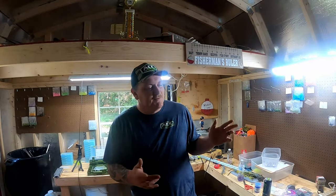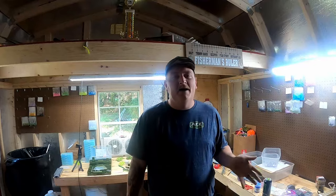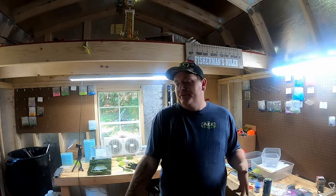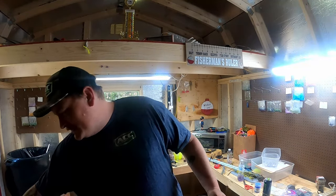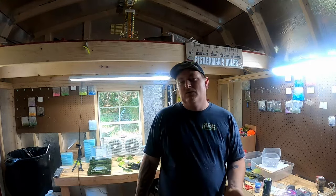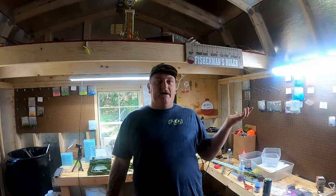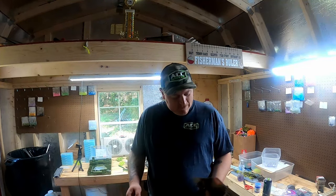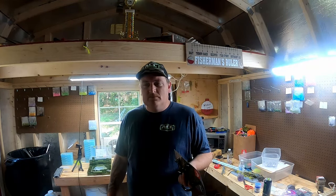I may not be the craftiest person in the world, but today we're going to be building some DIY spider rig tightline pulling crankbaits catfishing rod holders. We were at Walmart the other day — I've been talking on my lives about wanting to do some tightlining, wanting to pull some crankbaits, and wanting to catch a big catfish dragging some baits. So first and foremost you got to have some rod holders.